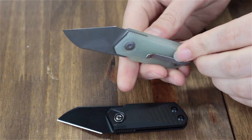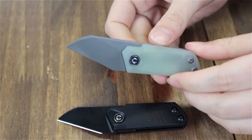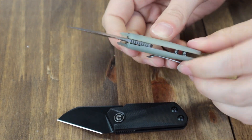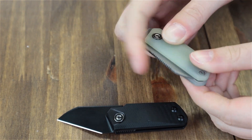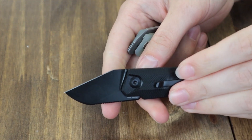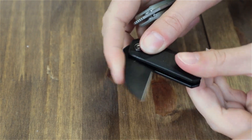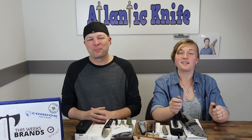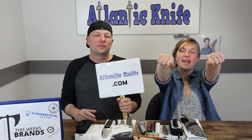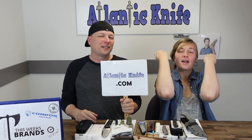Liners are stainless steel, and it has a tip-up right carry pocket clip. This double detent slip joint comes with a sticker, a cleaning cloth, and a pouch — all for the low, low price of $45 from lnknife.com.